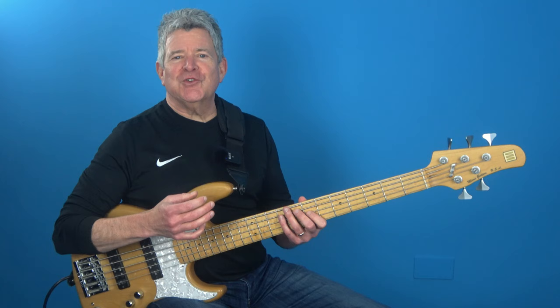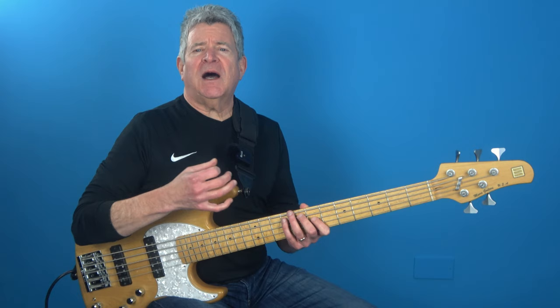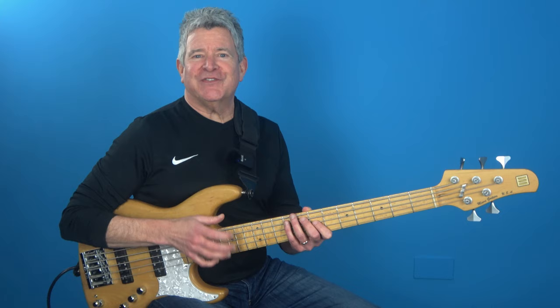Now with sixteenth notes, you'll be able to create some serious energy and really get your listeners' hearts pumping. It's an essential technique for any bass player who wants to emulate that Jaco high-energy funk sound. So let's get to it guys and get ready to feel the power of sixteenth notes.